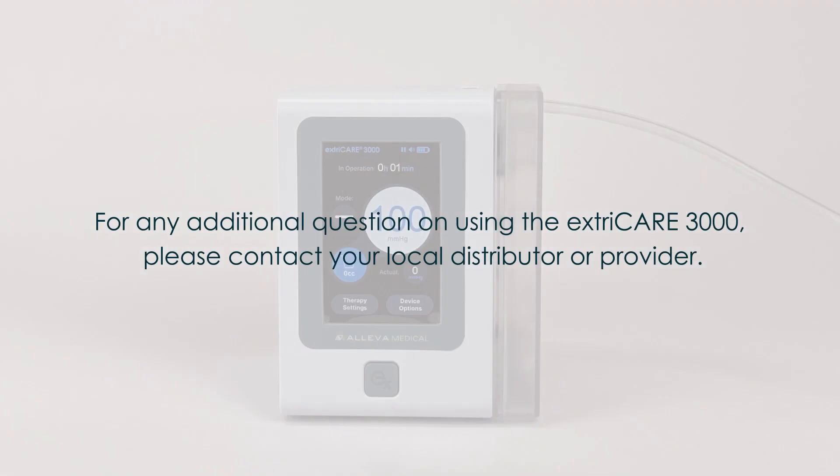This concludes the ExtraCare 3000 clinical training video. We hope this helps you understand the basic operation of the unit. If you have any questions, please don't hesitate to contact your local distributor or provider. Thank you for all you do for the patients.